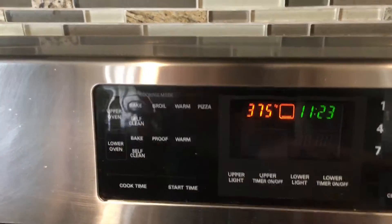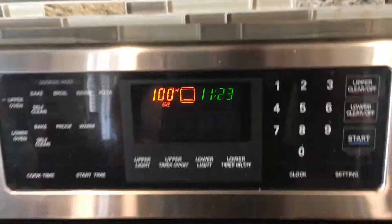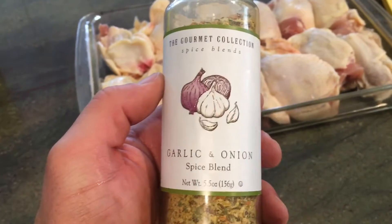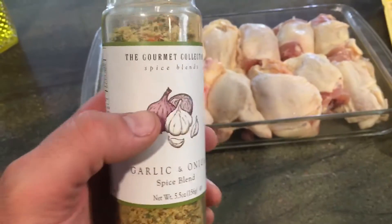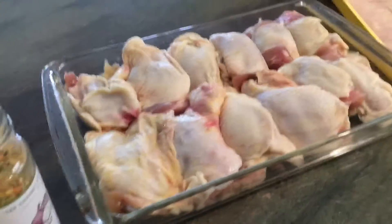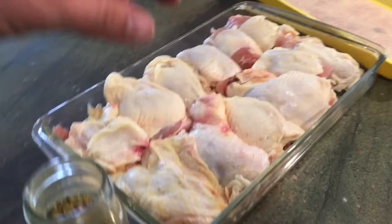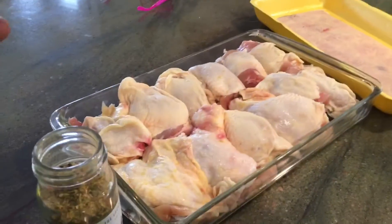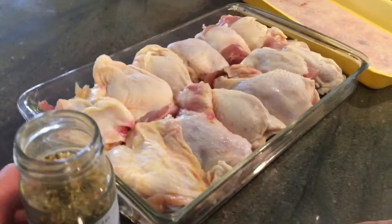Hit start and let that start preheating. We're going to use this garlic and onion spice blend — we're just going to put a lot of this on there. We're using dark meat thighs and we kept the skin on. So we're going to put a lot on here because we're not going to actually eat the skin — we're going to use the skin as flavor. So we're just going to put a lot on here to give it a nice flavor.